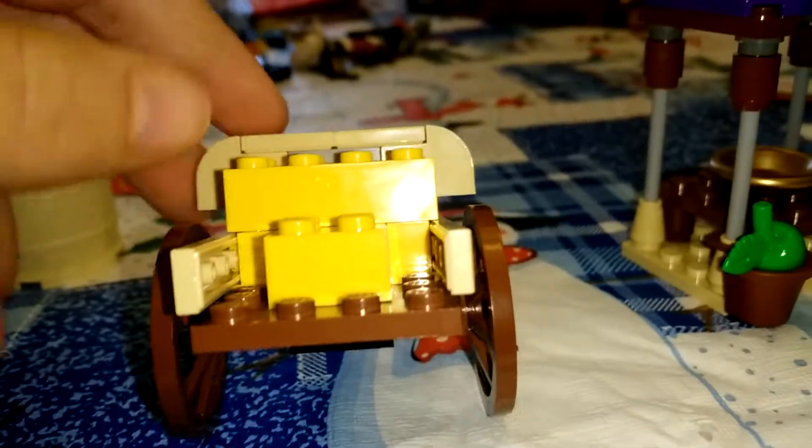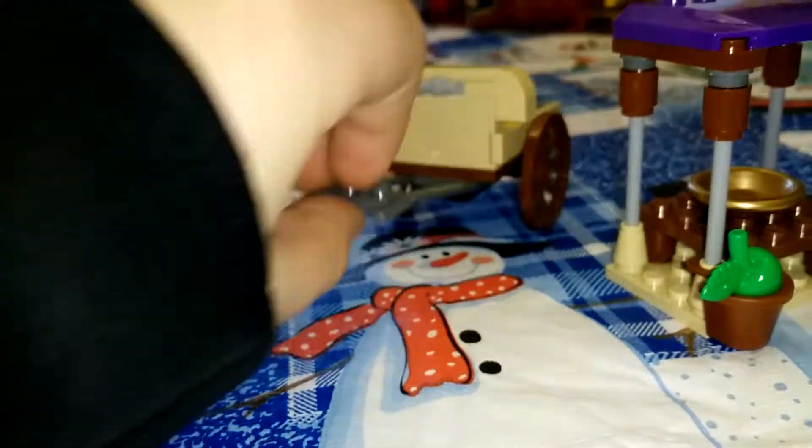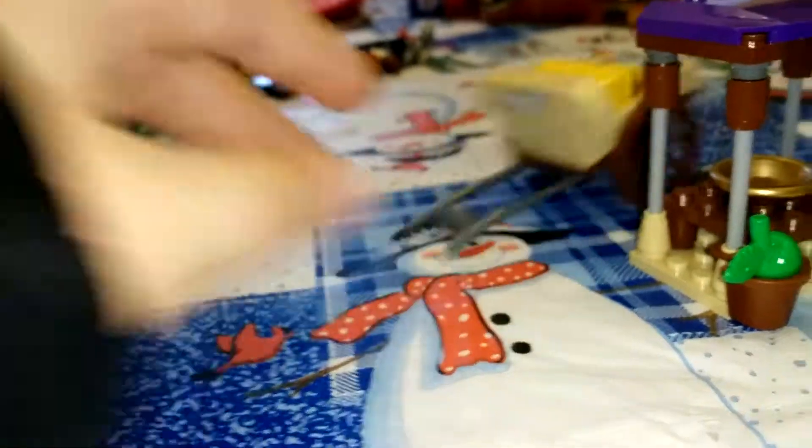On to the first build. It's a wagon with hay in it, and it's movable, which I like about that. And that's about it for that.